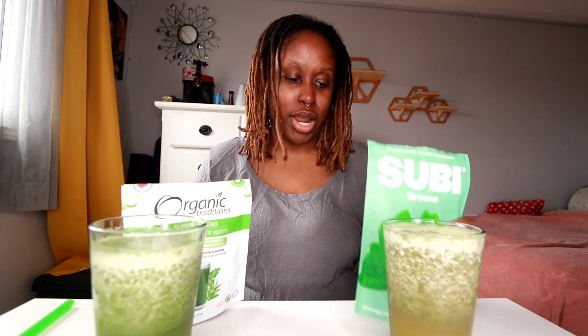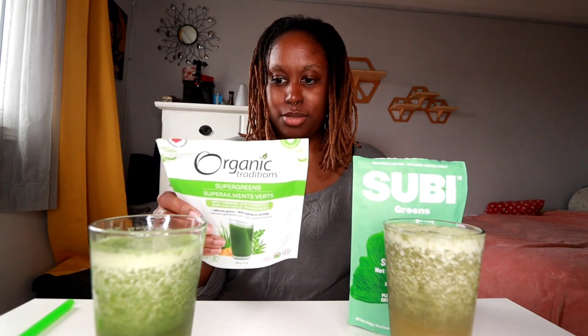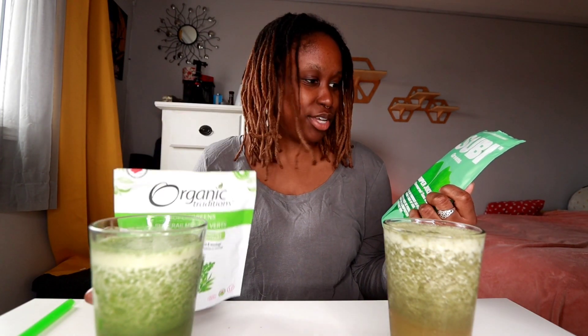They basically both provide the same results. But from my personal experience, I found that supergreens gives me a lot more energy than the Organic Traditions does. Maybe that's because this version has turmeric and probiotics. The Organic Traditions is complete with seven different greens, and the supergreens is an amalgamation of various types of greens, pretty similar to the Organic Traditions.